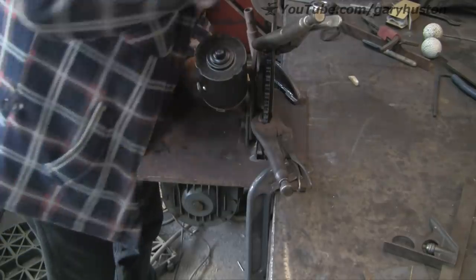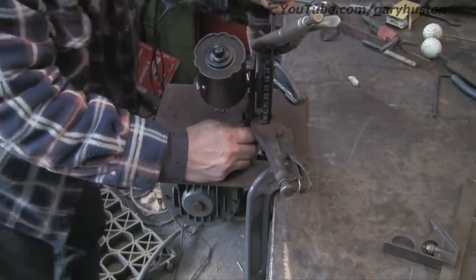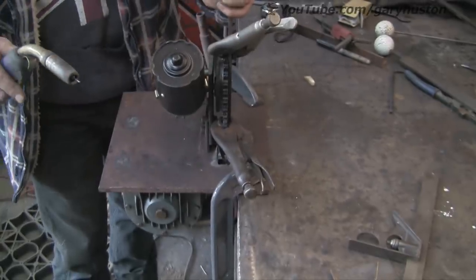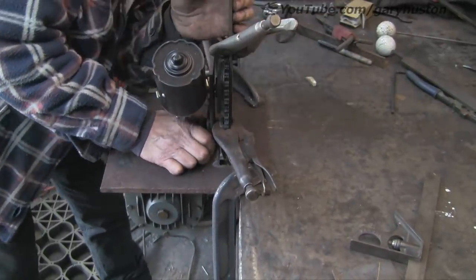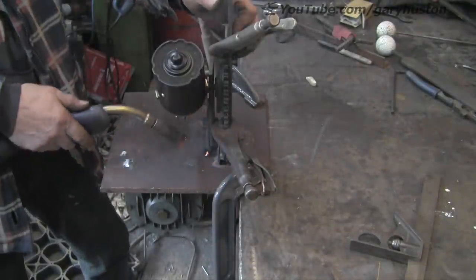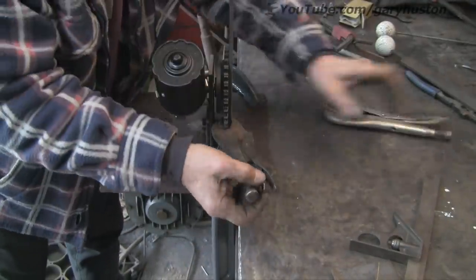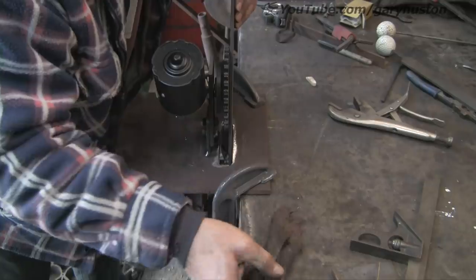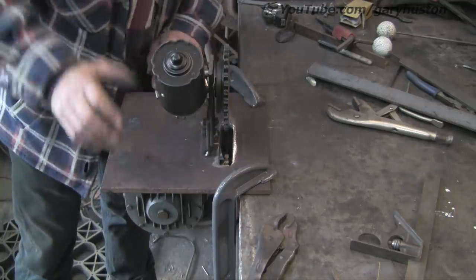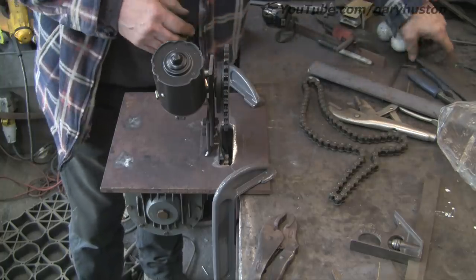Alright, let's see if that's got it. Looks sort of ish. Let's give her a tack and see what happens. Let's see what that looks like — I'm not going to put too many tacks on because if it's wrong it's easy to bust off. It's got it enough that I can set the chain up and try it.